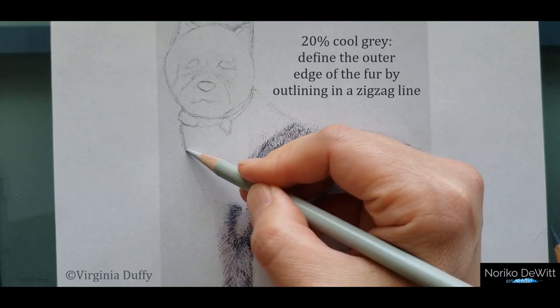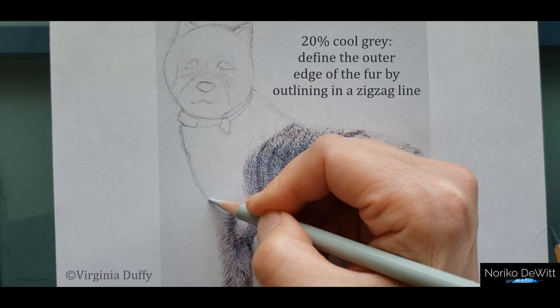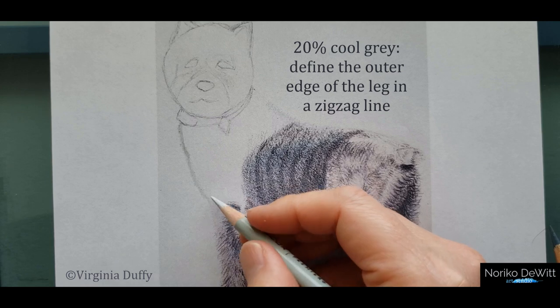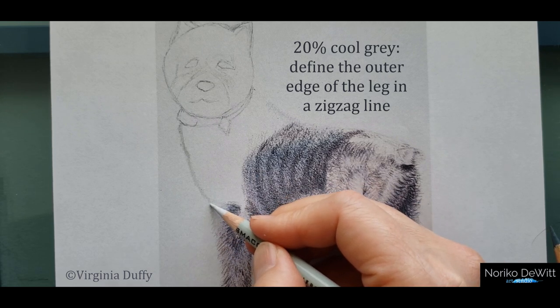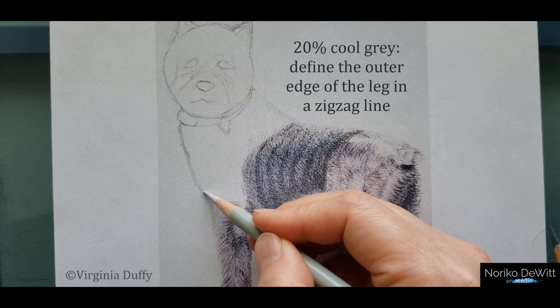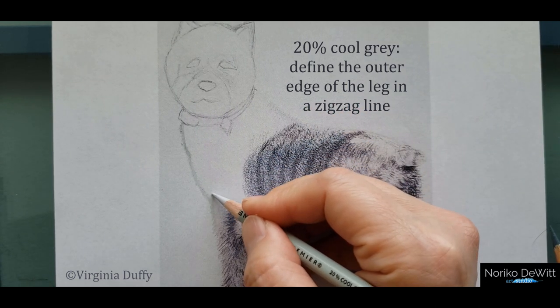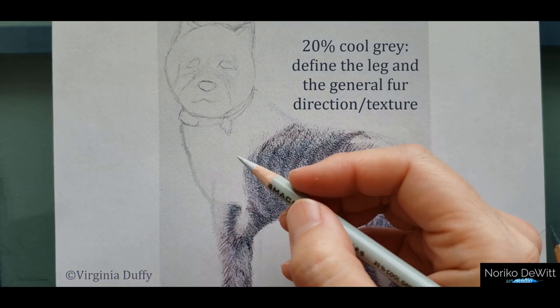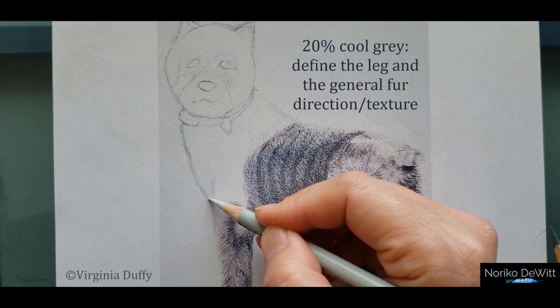Let's go ahead and do 20% cool gray. Just go in a zigzag. As you're going in a zigzag, there's a slight dip right here, so we're going to make a slight indentation and then come down on it. On the outer edge of this leg, we're going to define it just a little bit more by adding this cool gray. Notice that I changed the angle a little bit — I'm pointing the zigzag downwards, more like a diagonal direction. The leg ends right about here, so it naturally makes that letter V shape.